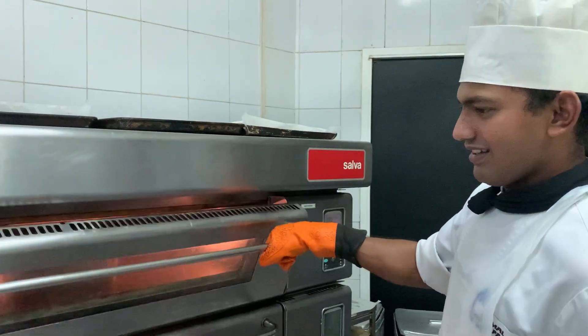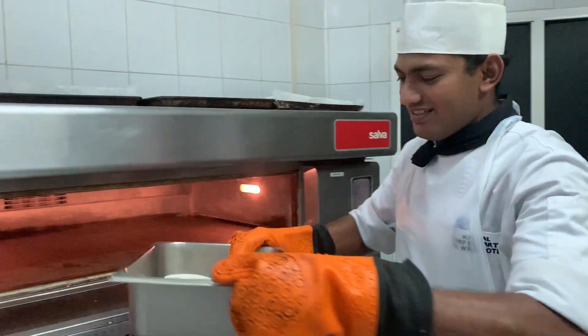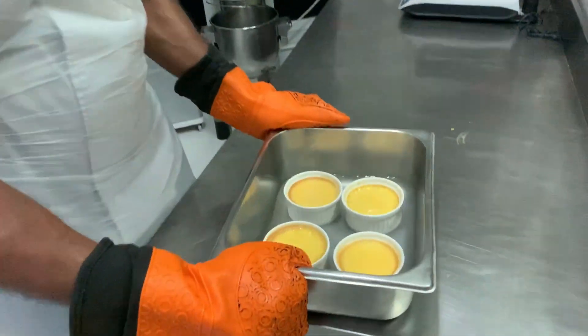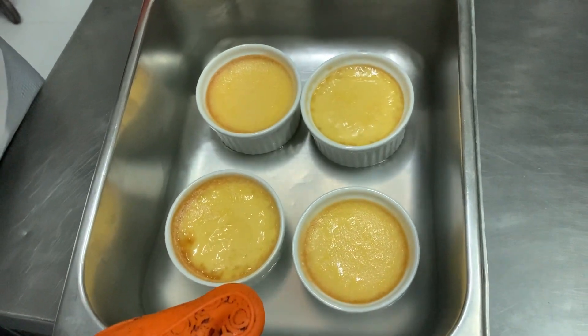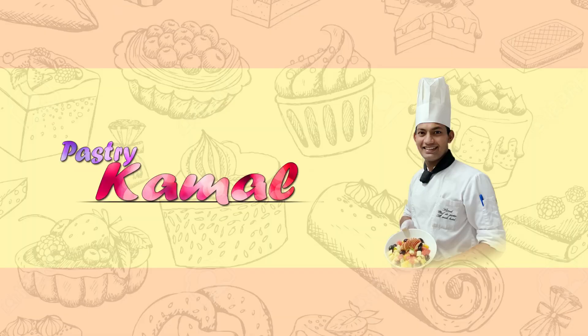One, two, three. Yes. Now our printable is ready. You can see. Wow, come by. Yeah. That's beautiful. Wow.